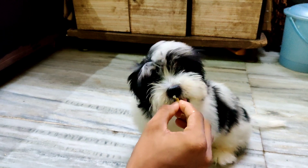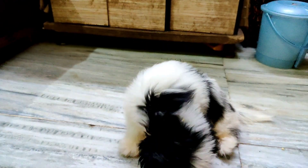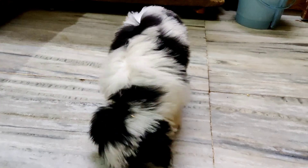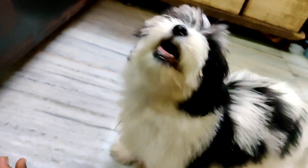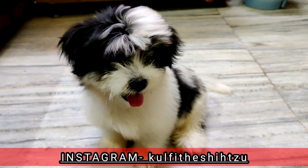You repeat it — one repetition, two repetitions, up to 15 or 16 repetitions, or even 20 repetitions in a day. Slowly the puppy will get used to it. When they sit and sit again and keep getting a treat, they will understand that sitting earns the reward, and gradually they will learn the command.